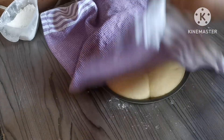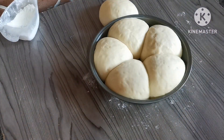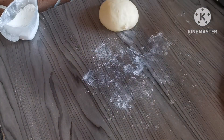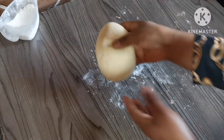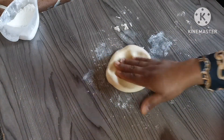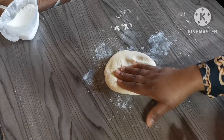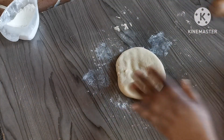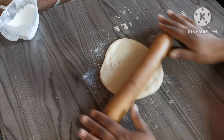Ten minutes have passed and as you can see the dough has doubled up in size again. Now we're going to start rolling. Make sure the pan is already on the fire at a medium flame. Make sure your naan is not too thin like a roti — it should be a little bit thick.